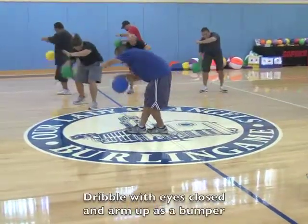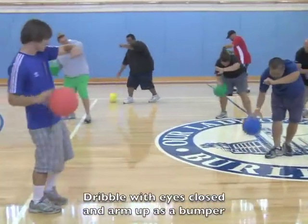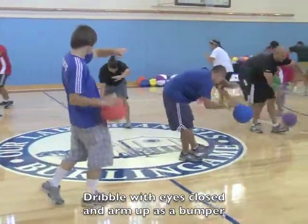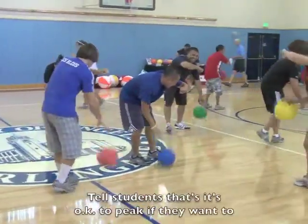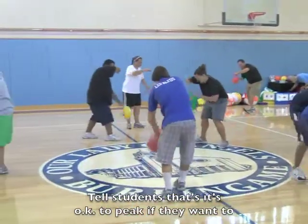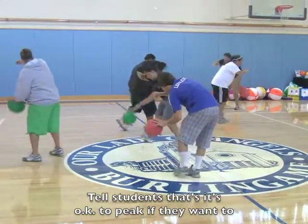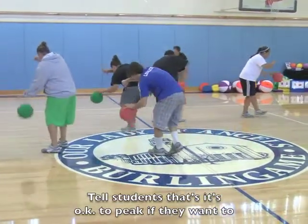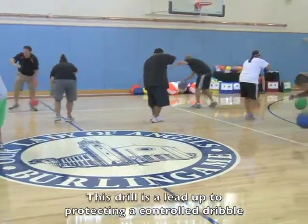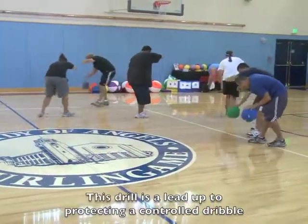Everybody is dribbling with their eyes closed. They are putting up the non-dribbling hand as a bumper, and switch to the other hand. They are basically dribbling around, making sure they don't touch anyone or anything.